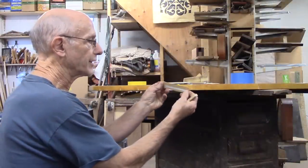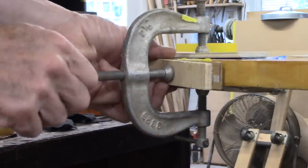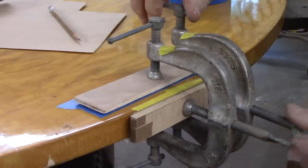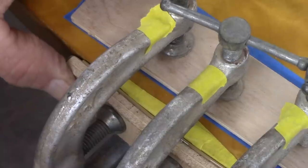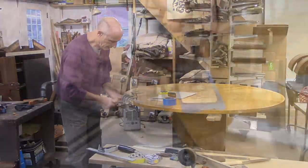I've got a thin piece of sixteenth-inch aluminum and a piece of bending plywood to use as a caul. I've let this dry overnight — let's see what we've got.